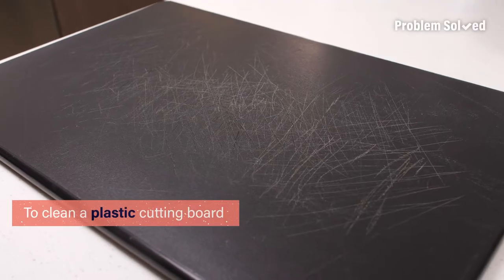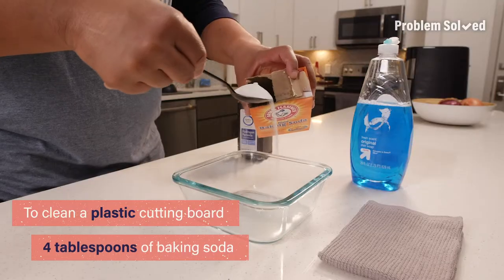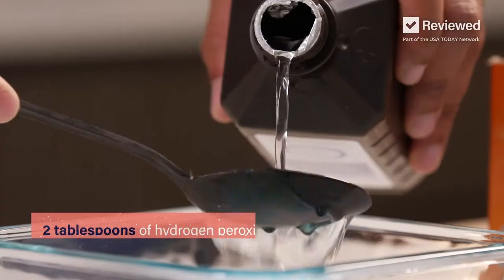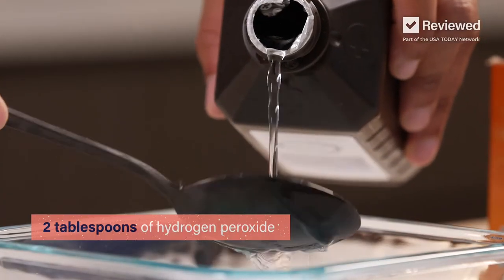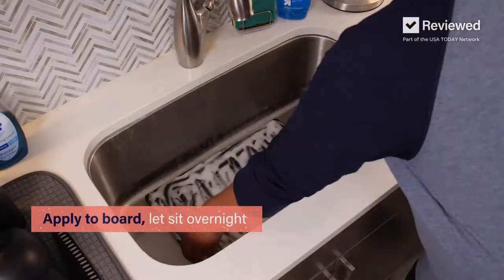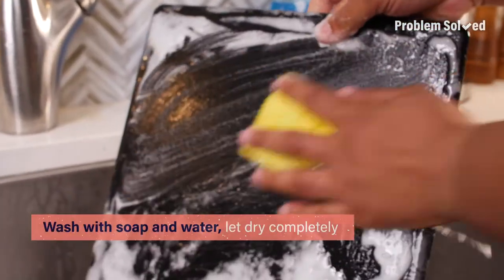and splitting. For plastic cutting boards, create a solution of 4 tablespoons of baking soda, 1 tablespoon of dishwashing detergent, and 2 tablespoons of hydrogen peroxide. Apply the solution to the board and let it sit overnight. Then wash with soap and water and dry completely.